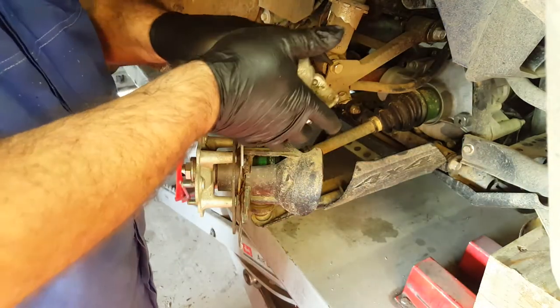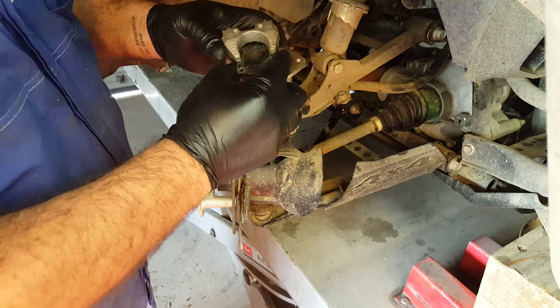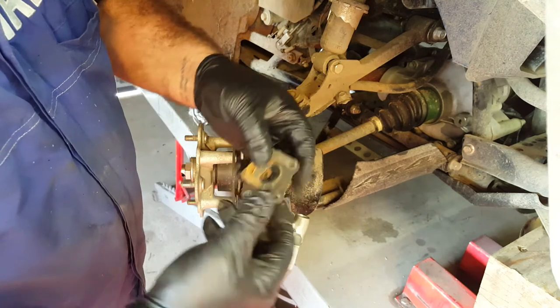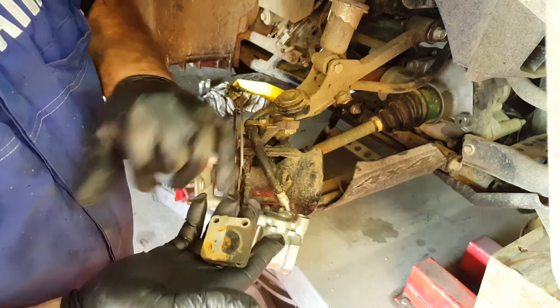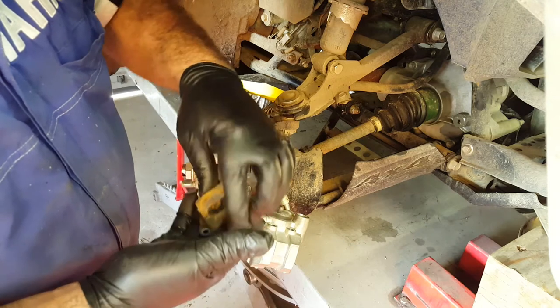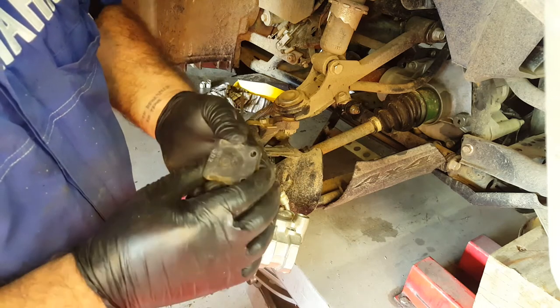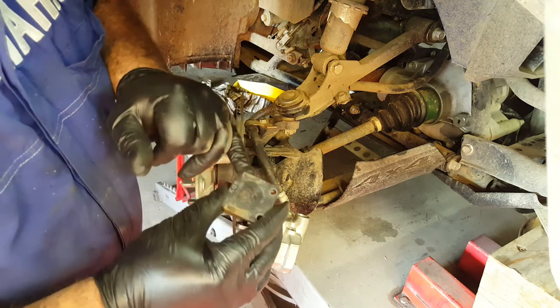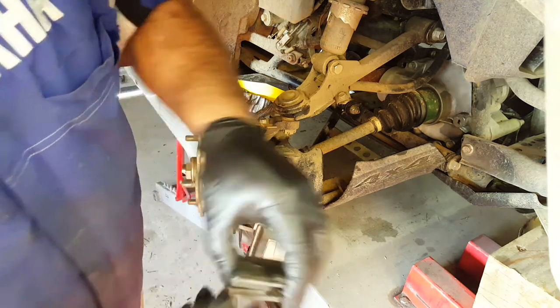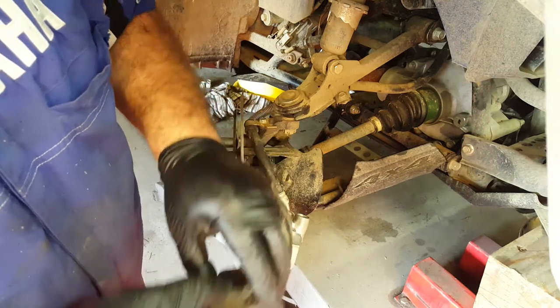The brake pads themselves — take note of which is the inner and which is the outer pad. The inner pad, the one that runs on the piston of the caliper, has got an anti-rattle shim on it. The outer brake pad, that sits against the claws of the floating caliper, doesn't have an anti-rattle shim at all. They're in really good nick — they're fine, we can reuse those.